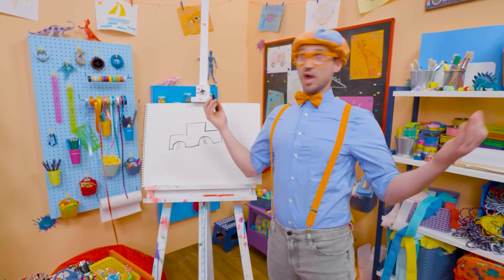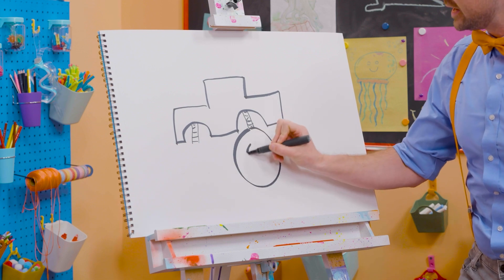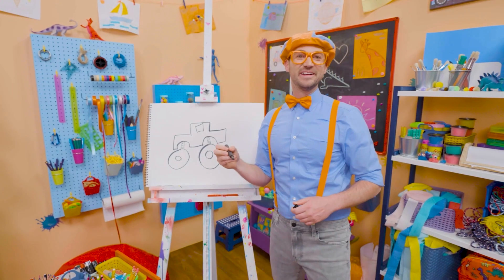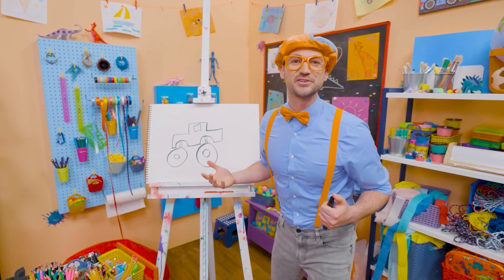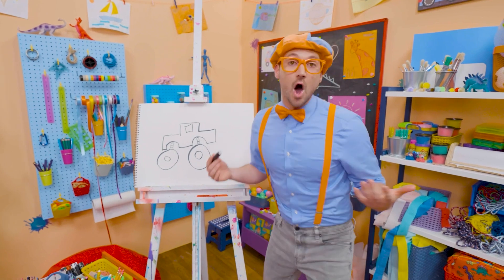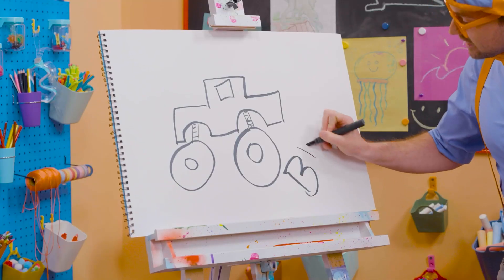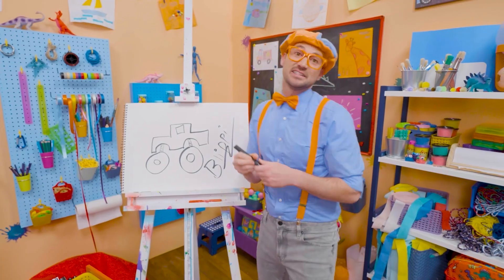And what's it missing? Giant wheels and tires! So two big circles right there and two big circles right there. Then a square for a window. Now, does that look like a monster truck or does that look like a monster truck? Well, if you want to draw some more with me, all you have to do is search for my name. Will you spell my name with me? B-L-I-P-P-I. Blippi. All right, see you again.